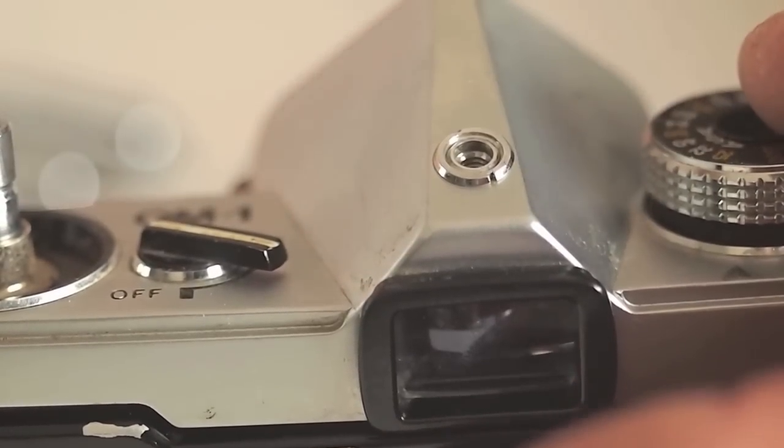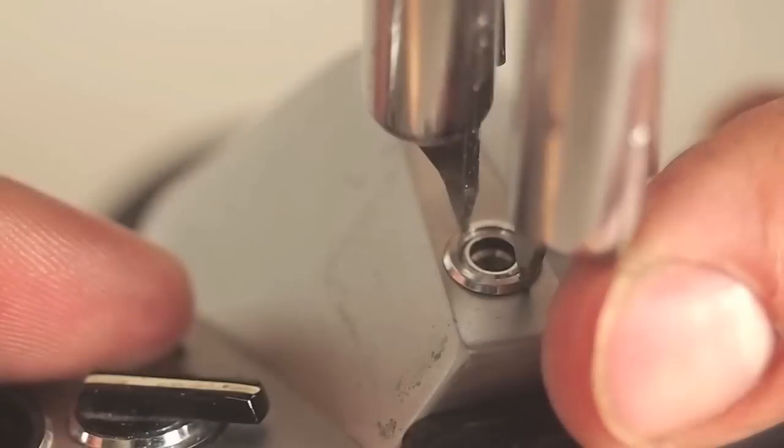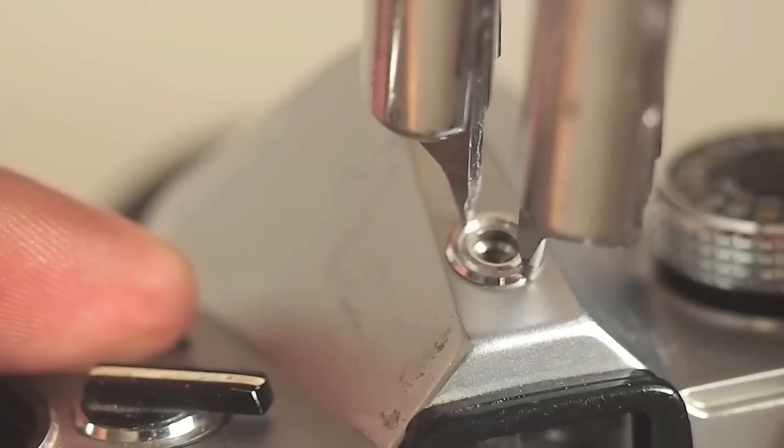The accessory shoe turns clockwise and lifts off, revealing a spanner that turns counter-clockwise.